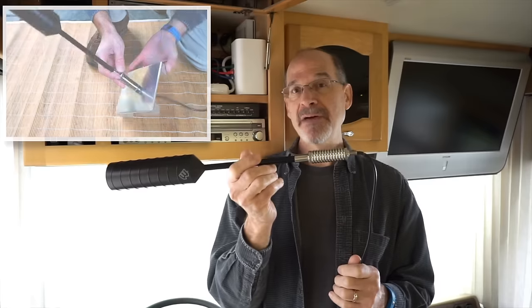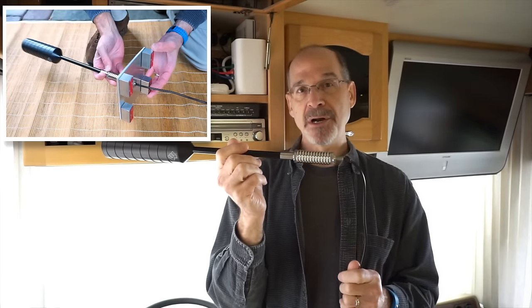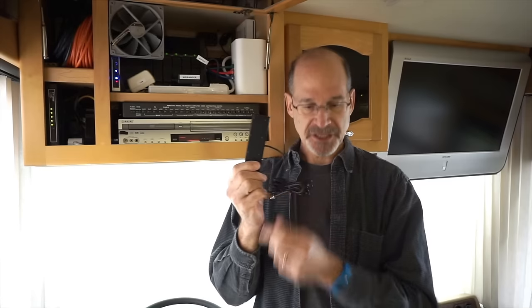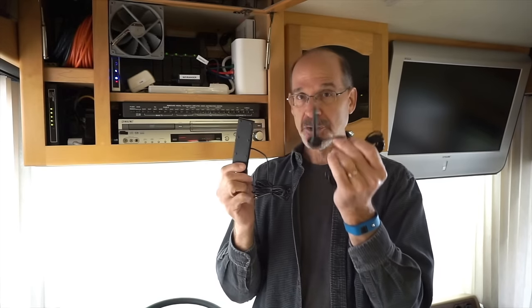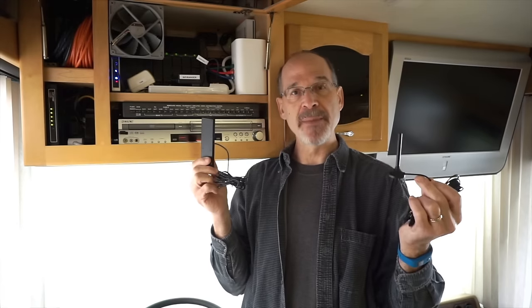So we've decided to flat mount this to the roof. We've come up with what we think is a clever, inexpensive, and easy way to do that, and we'll show you when we go up there. The last piece of the system is this internal antenna, commonly called a candy bar because of its shape and size. This is what rebroadcasts the signal from the booster into the RV to be picked up by your cellular-enabled devices like a MiFi device or a cell phone. There's an important thing to note about the distance you mount this from any external antenna.